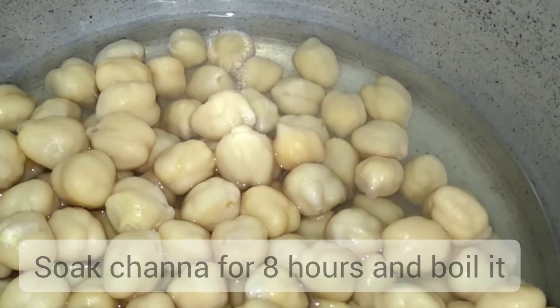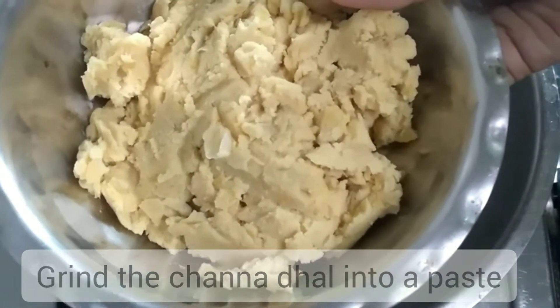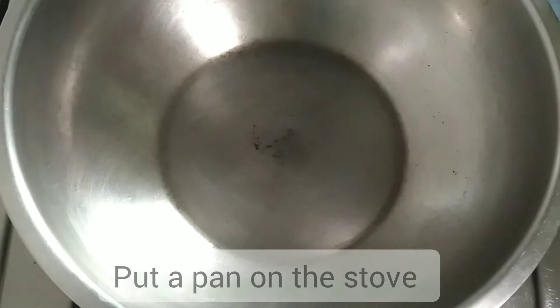Arrange the mango on the table. Clean the mango. If we prepare the mango pan, add 2 cloves of kitchen.